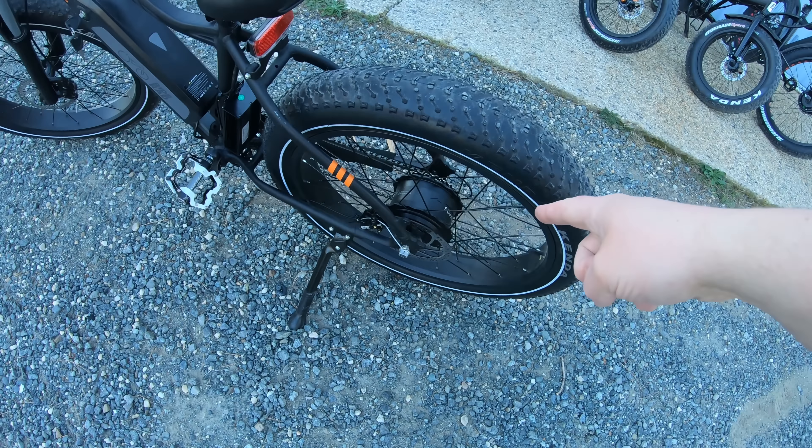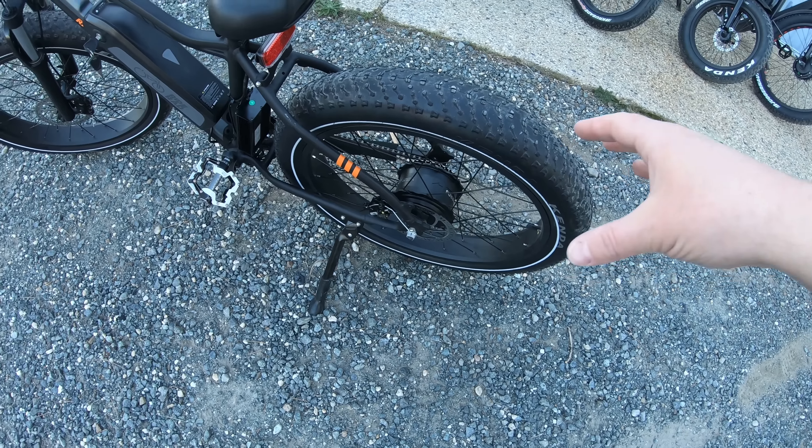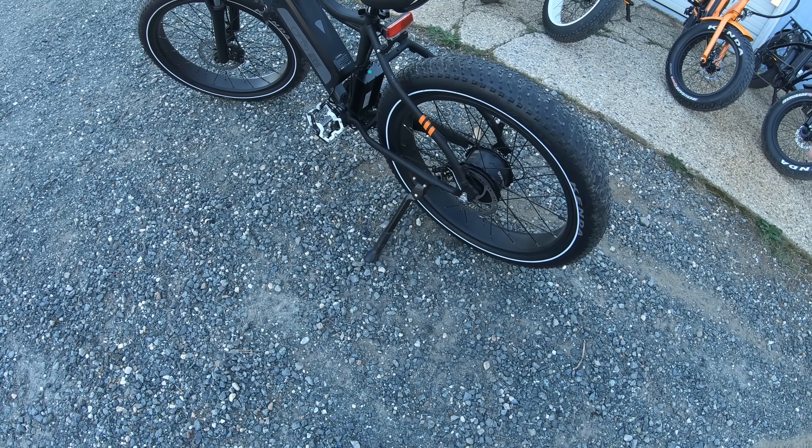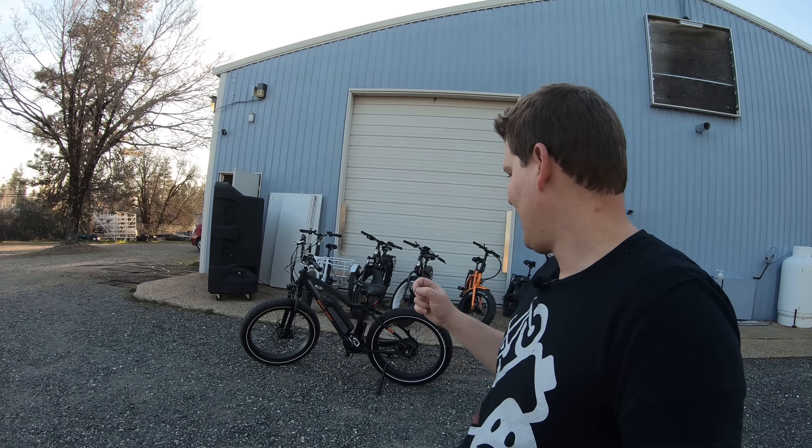For the rad city and the rad wagon, it does plug right in and people have reported back that it's working. They may have to adjust some settings because those bikes use a direct drive motor, whereas the rad rover and rad mini use a geared hub motor — so definitely a few setting changes there. People have confirmed it works, but I can't give exact settings since I haven't tested it personally — you'd have to reach out to others who've done the upgrade. There have also been questions about a motor upgrade for the rad city and rad wagon.